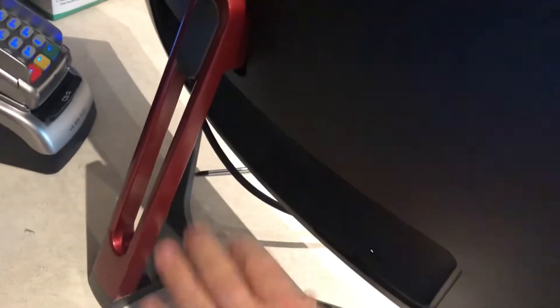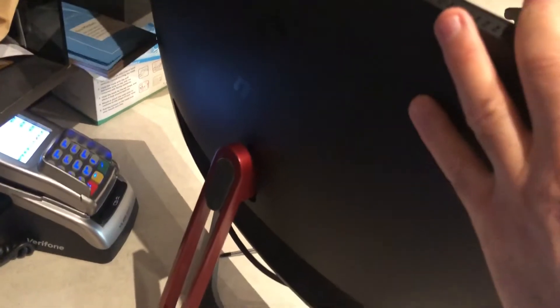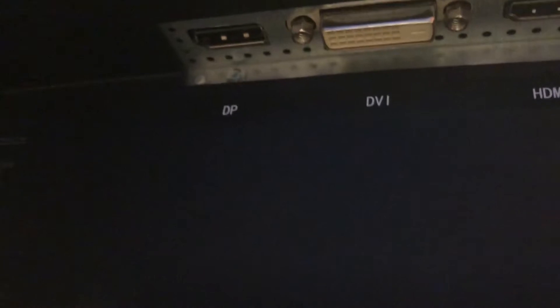It has a nice stand - I like that. This Insignia didn't come with a stand unfortunately, so I have it leaning on my other monitor. If I can somehow take this apart and get that stand mounted onto the other one, that would be great. Let's see what inputs are on the back - we have HDMI, DVI, and DisplayPort. There is no VGA input, so I kind of don't even like this monitor necessarily.